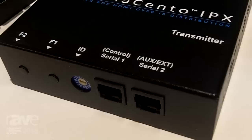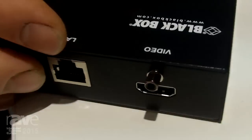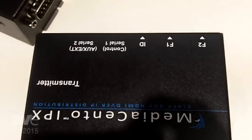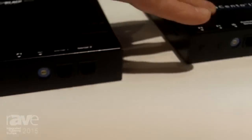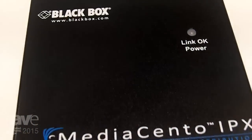What we have in this system is a transmitter that takes HDMI video at 1080p and converts it into IP traffic so that you can send it over your regular Ethernet network. In unicast mode, you can send from the transmitter to the receiver through your network, extending to a remote location over the network.